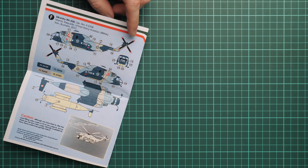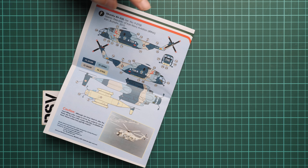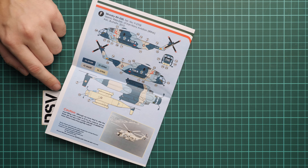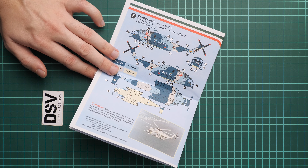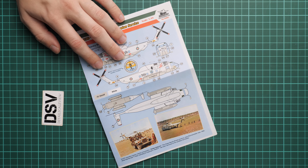We continue with four more marking options — these are the representatives of the modern marking options, which are quite interesting, so maybe you would decide to replicate one of them. Here we also have another white aircraft from 1978, again in a beautiful white color. In my opinion, this is a really good choice for an aircraft in 1/48 scale.